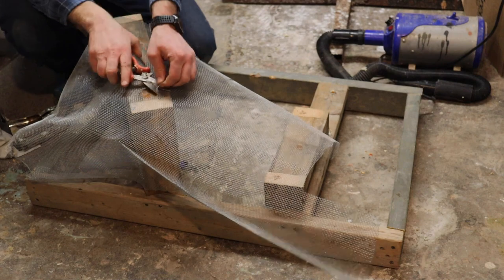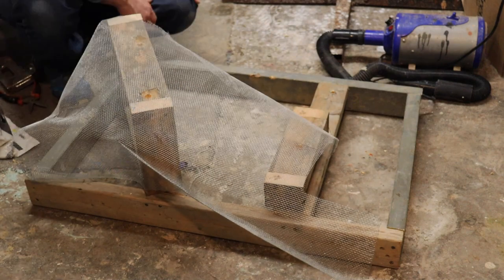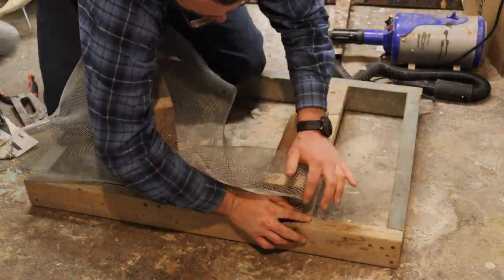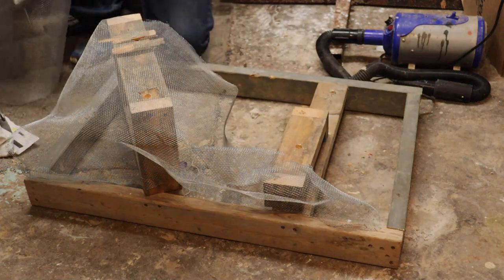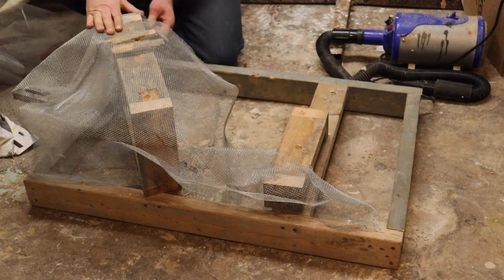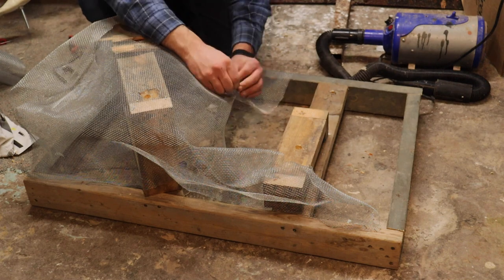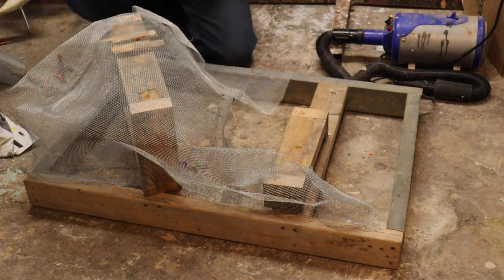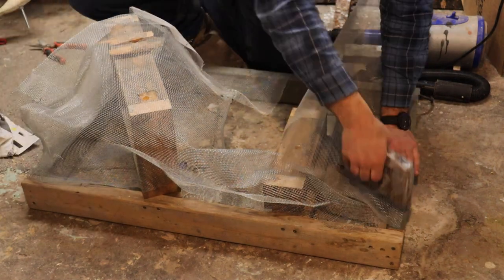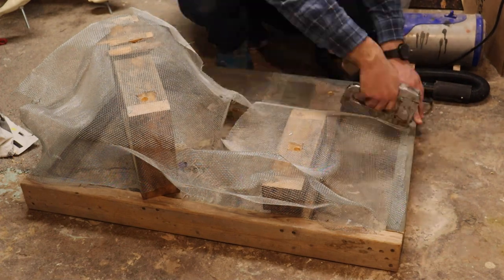We're gonna cut the holes out where the threaded rods will go through, and we'll staple it down beside that so it doesn't pop up on us. This other foot is slightly higher, so we'll put a couple shims in here and staple them down, then continue to shape this rock. We'll add a couple pieces here and take a thin wire to attach them together until we make it all one solid piece.